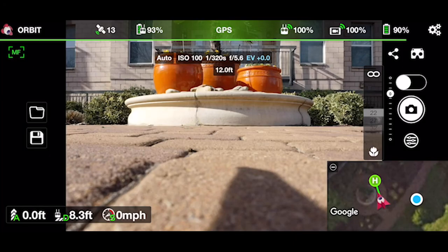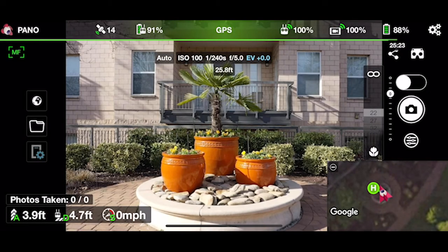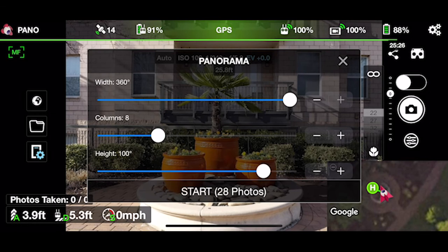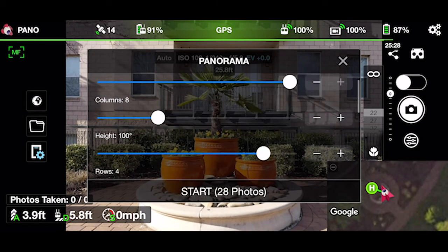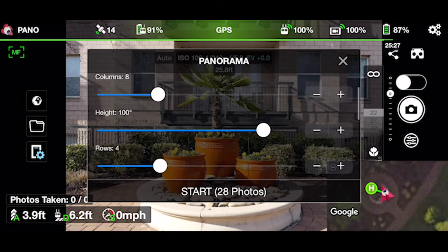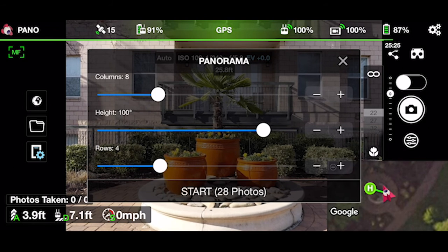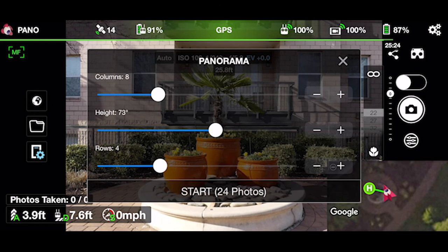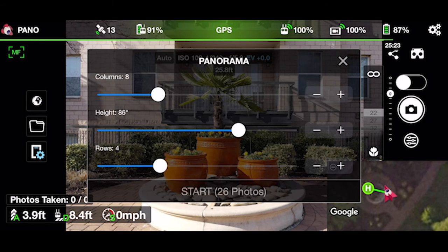Once you get inside Litchi, make sure you enter the Panorama mode by pressing the Flight Mode icon at the top left of the Litchi screen. Select Panorama, then tap the Panorama Settings button to fill out those settings. I recommend a 360-degree pano. Columns and rows essentially determine how much overlap you get in your panoramas. Normally I recommend going with eight columns and four rows, so you have a good overlap of the horizon and some of the sky in the panorama as well.